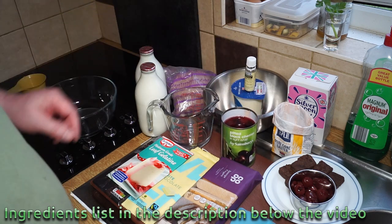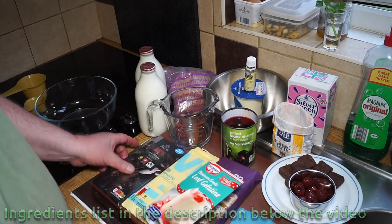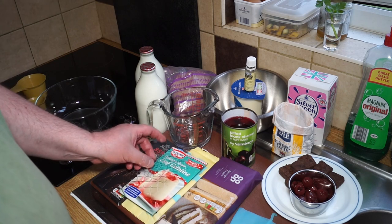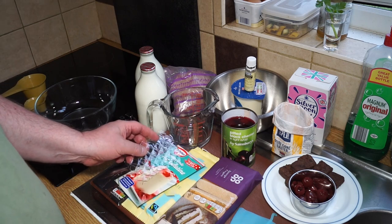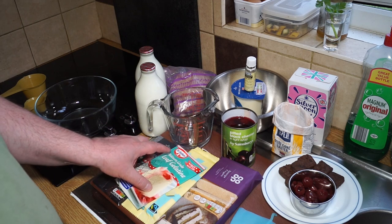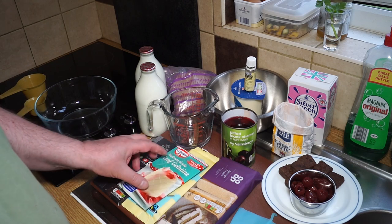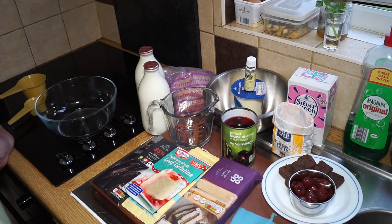You'll need some gelatin, because we're going to make that into jelly. You'll need sufficient gelatin for half a pint — that's ten fluid ounces. The British pint is 20 fluid ounces, not 16 like a US pint.